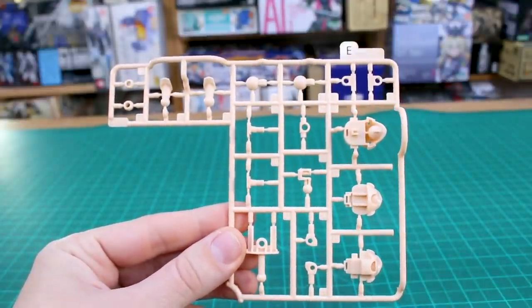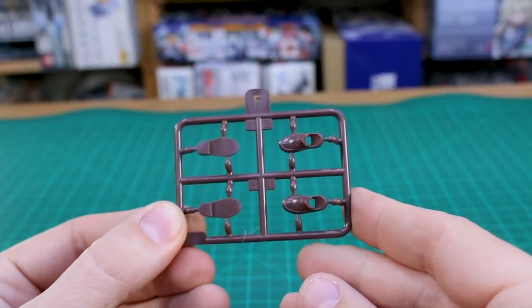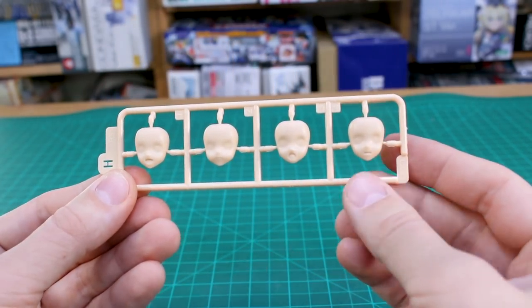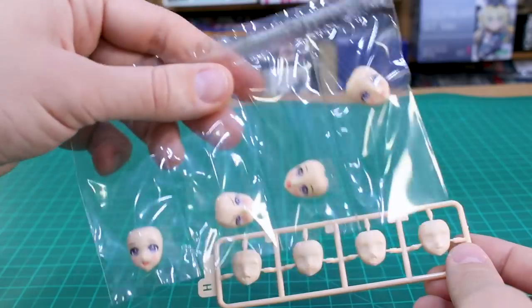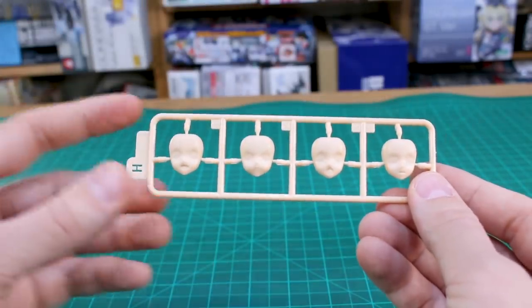Runner E has skin-tone parts — mostly internal joints and things like that. Runner F in brown is for the shoes. Runner G in skin-tone has parts for the thighs. Runner H is a set of faces without decals or pre-painting, so if you want to do some custom painting, you don't have to strip the pre-painted faces — you've got a full set here that you can paint and add eye decals to.